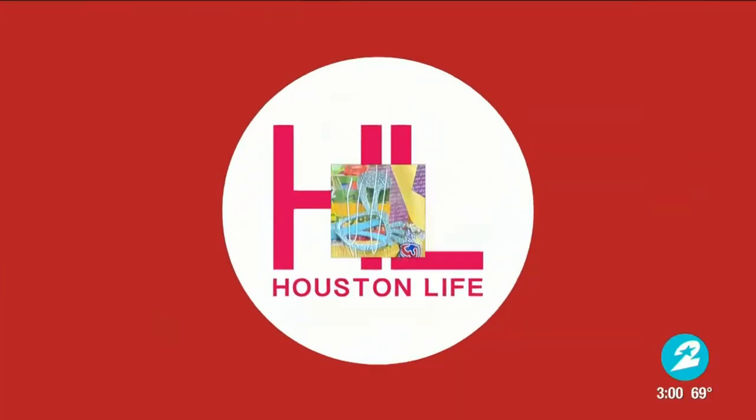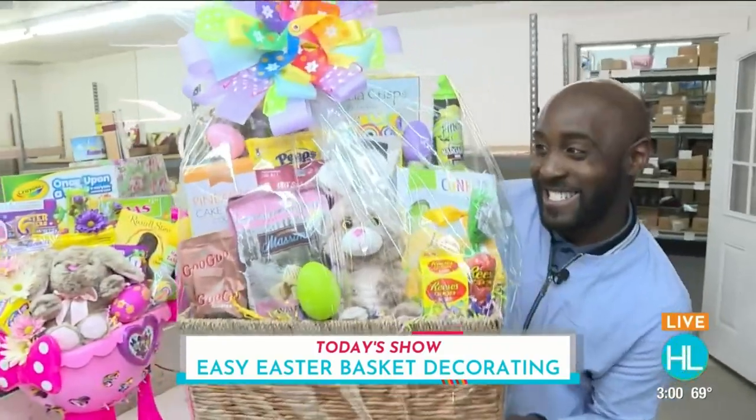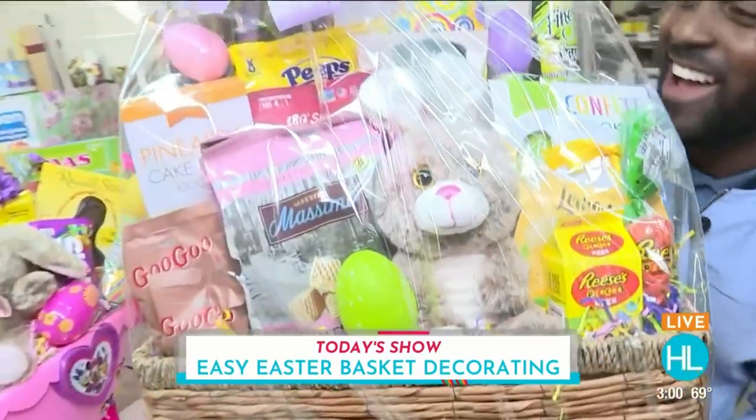Hopping into Easter week by learning how to create the perfect Easter baskets at home. All that and more is happening today on Houston Life.